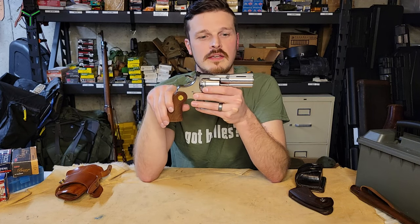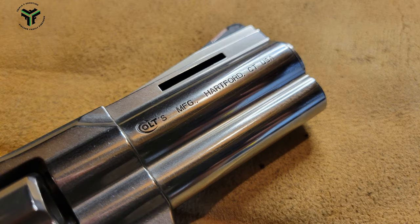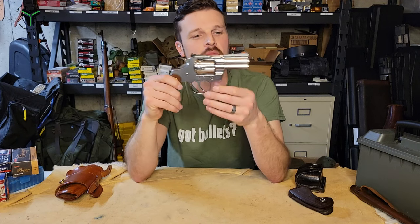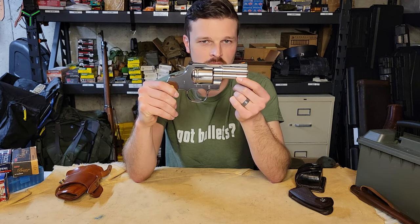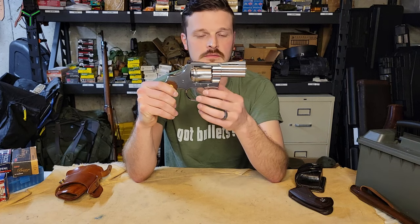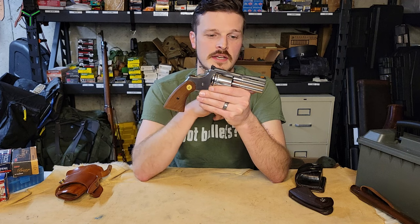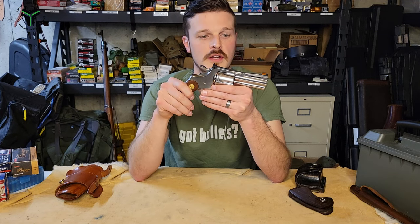Underneath is the iconic vent rib on a 3-inch gun — it's kind of funny because there's only one vent, since it's a short rib. Underneath that you have a full lug barrel. On a 3-inch gun you have less of that, so you're getting a little less aid from the extra weight and recoil mitigation it brings, but it does look very nice and it helps protect the extractor rod.